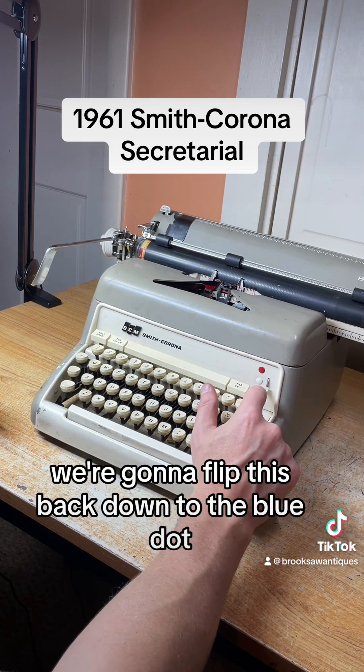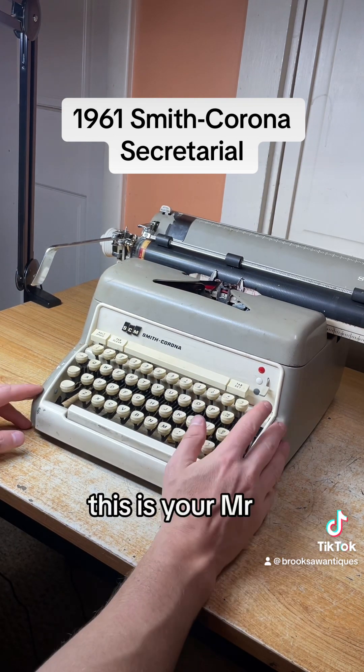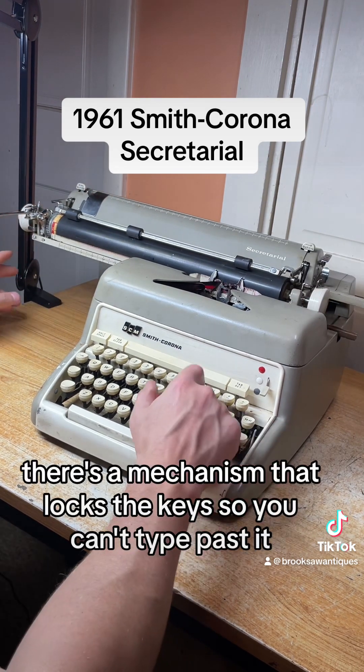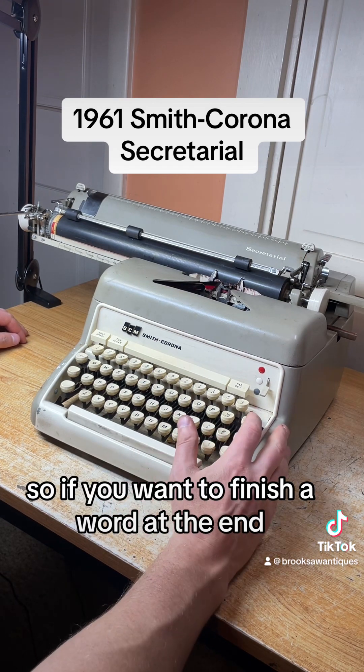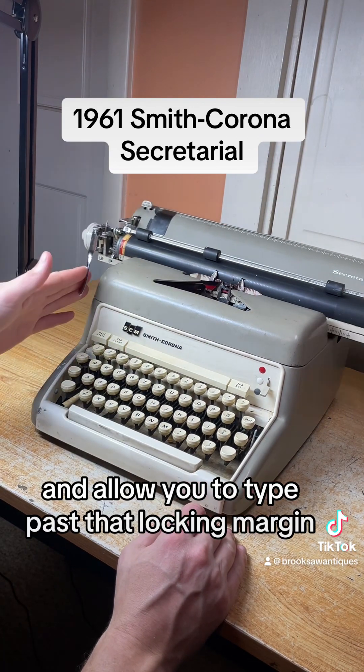We're going to flip this back down to the blue dot so next time we start typing it prints black instead of red. This is your MR — margin release. When you get to the end of the margin, there's a mechanism that locks the keys so you can't type past it. If you want to finish a word at the end, just hit that MR button and it'll allow you to type past that locking margin.